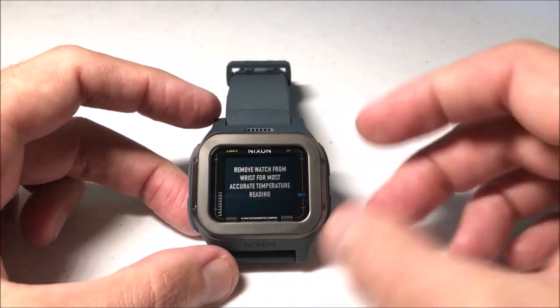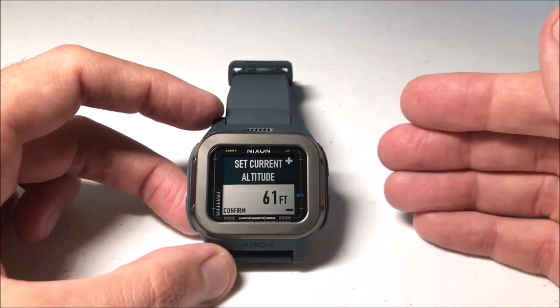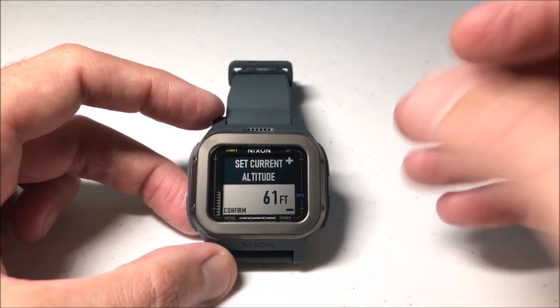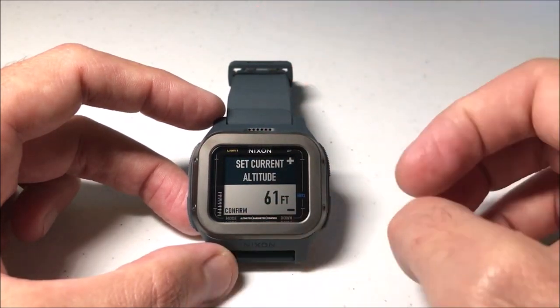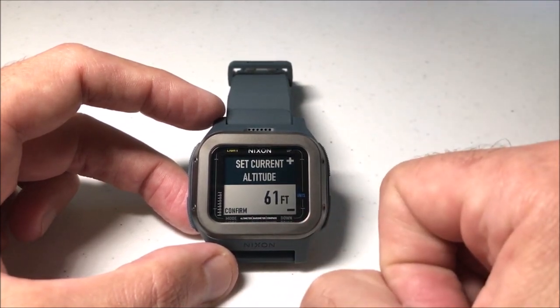You'll see a message that says for the most accurate temperature reading, they recommend taking the watch off your wrist. That's pretty common with any altimeter barometer compass watch — if you're doing a thermometer sensor and it's on your wrist, your body heat can skew it a little bit, maybe by a degree or two. It's not a huge difference, but if you really want accuracy, take it off your wrist.